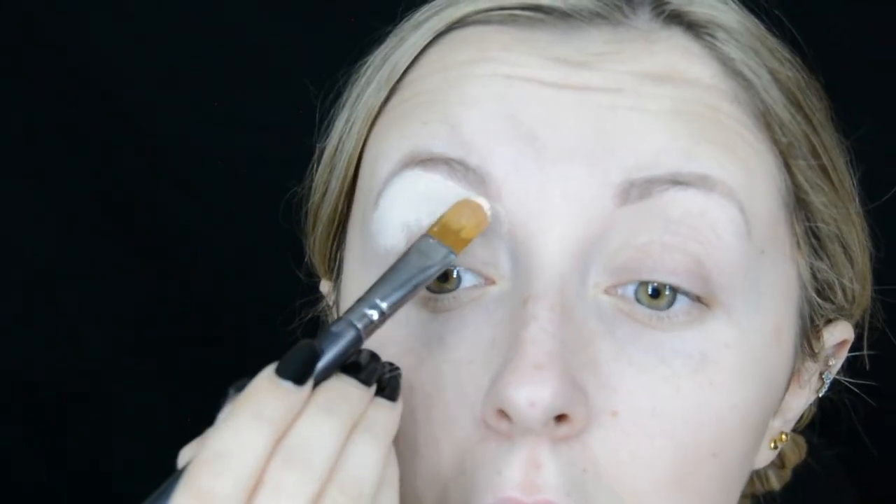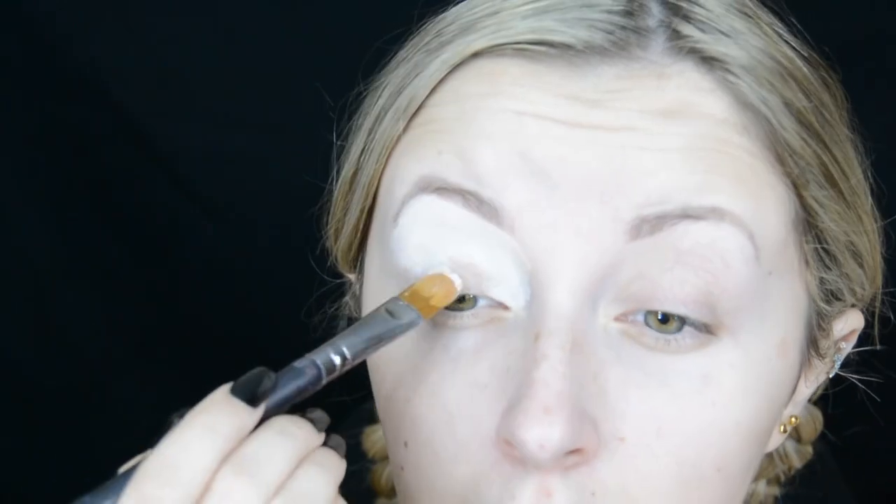Hello and welcome to my channel. To kick this look off I'll start by priming my eyes with the P. Louise base in the shade 0.5.